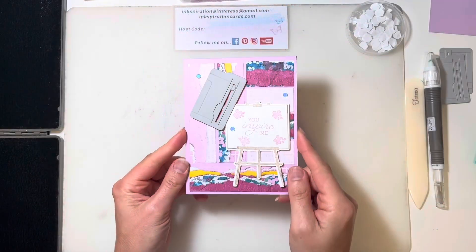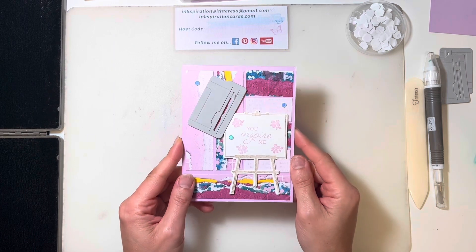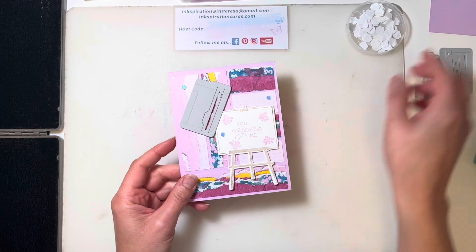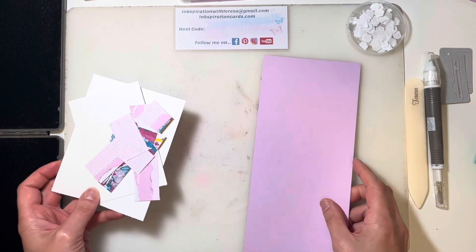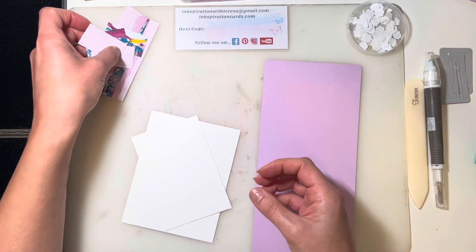I'm going to be making a card using the Crafting For You stamp set and dies from the annual catalog. So let me flip this around and I'll show you what we're going to make today. Here's our card. I'm using the Fresh Freesia and Masterfully Made Designer Series paper to go with the Crafting With You stamp set and dies. We've got our nice piece of Fresh Freesia cardstock, some basic white, and then we've got our pieces of Designer Series paper.